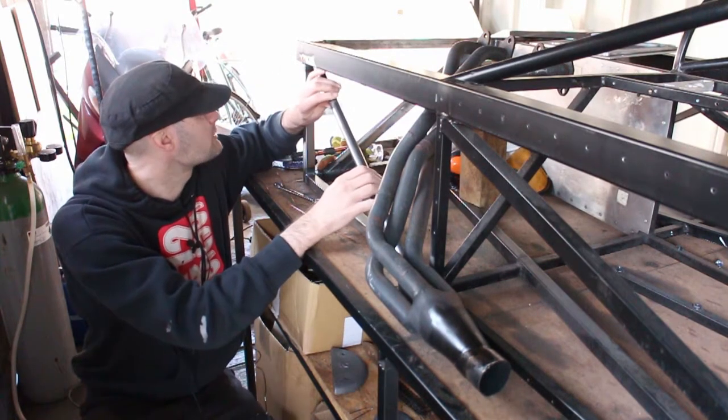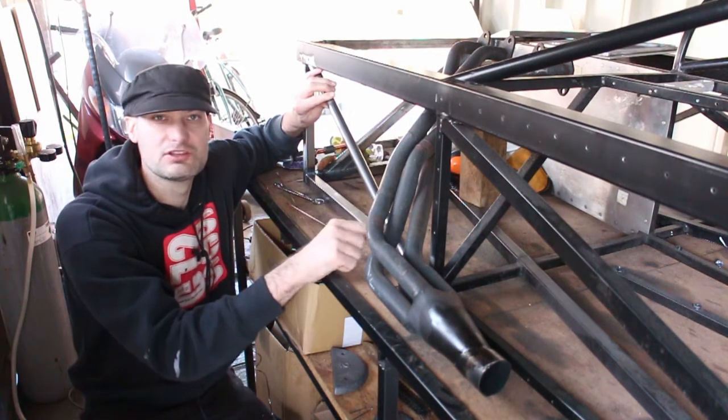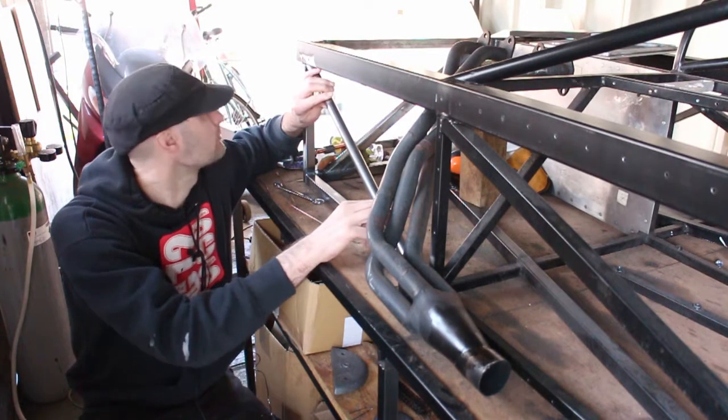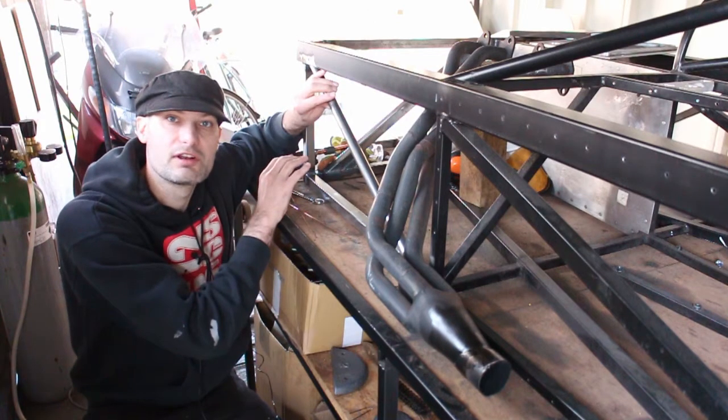I'm going to put it in here, which is the opposite way that I originally designed on the CAD, purely because it's going to get closer to the exhaust and it will support this bottom right-hand corner as well. So that's going to go in today, and then I'm going to continue with the rest of the front end.